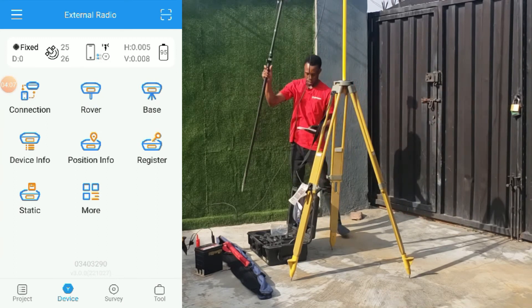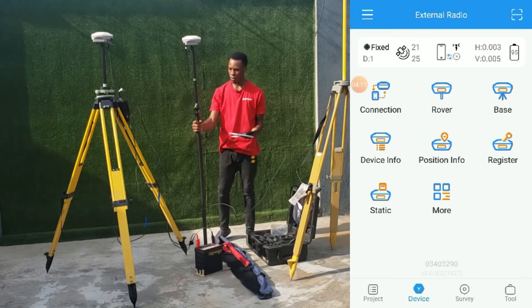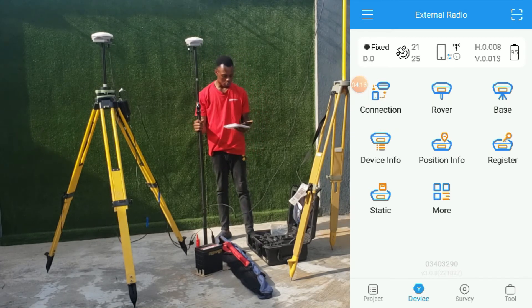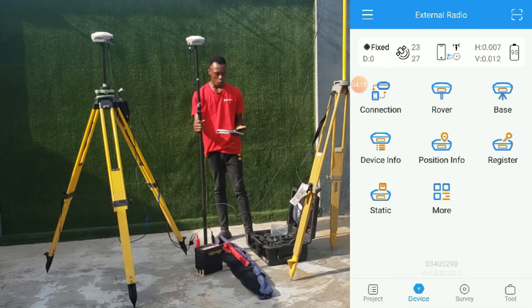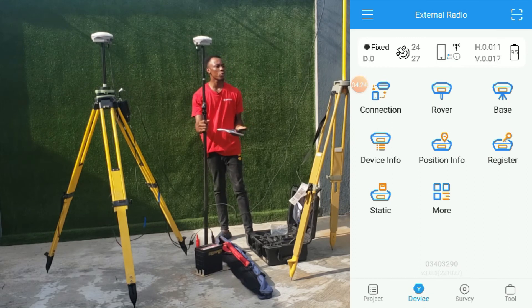We are all set, our devices are connected, our base is working perfectly, the rover is connected and is on fixed. That is how to set up and connect your GNSS receiver using external radio mode.